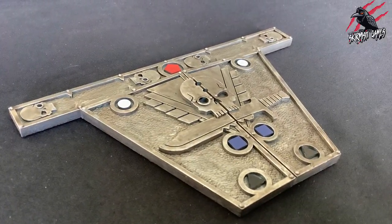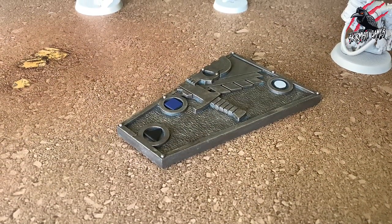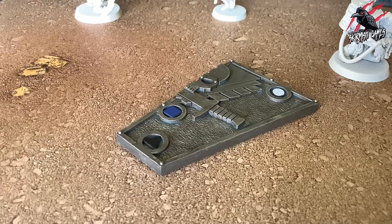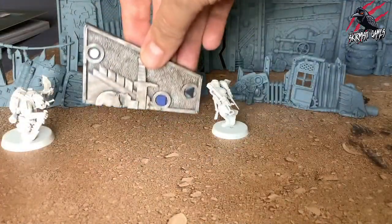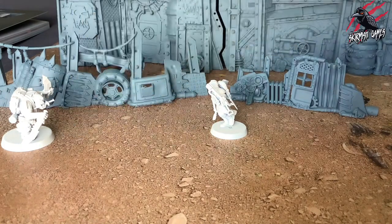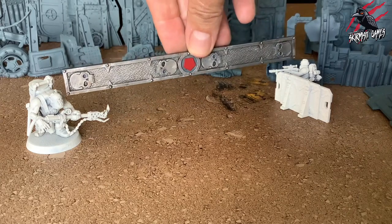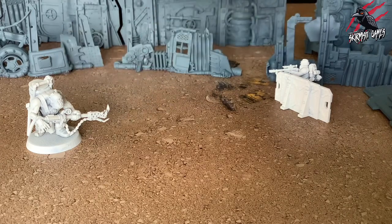You could spend a lot more time painting the skull, different colours and things like that if you want to. But for me I was really happy and I think this is going to work really well alongside that terrain. It's going to be really easy to just measure those distances — refer to the data cards and the rules and easily see that if it's a red pentagon, you know that's 6 inches and you can quickly grab the right gauge.